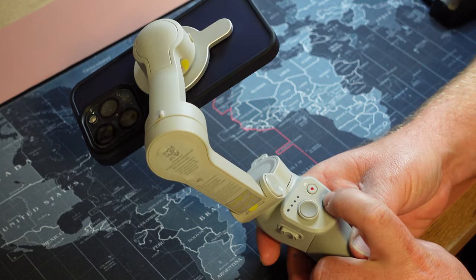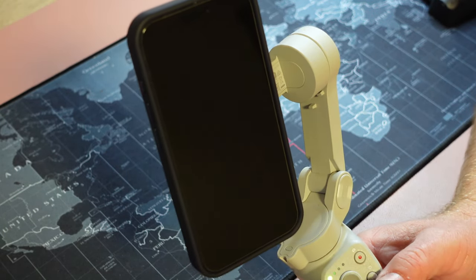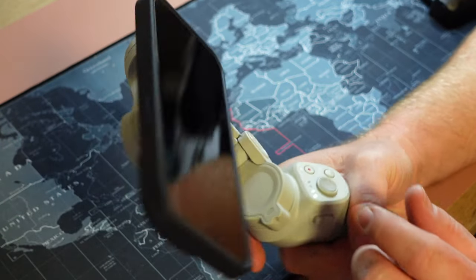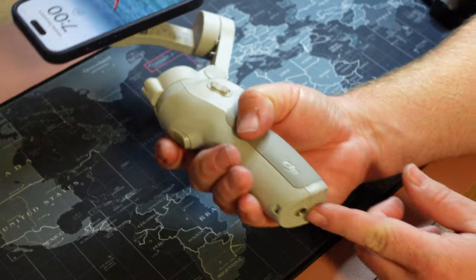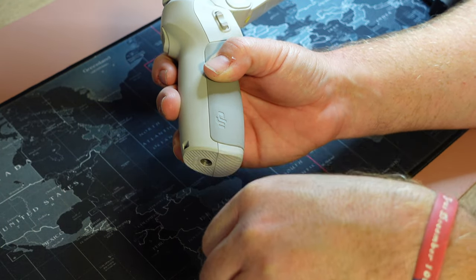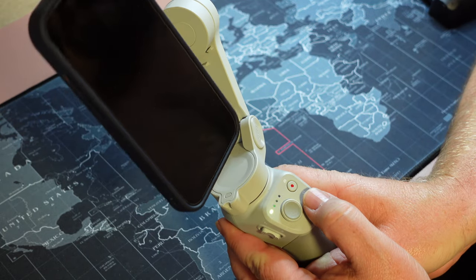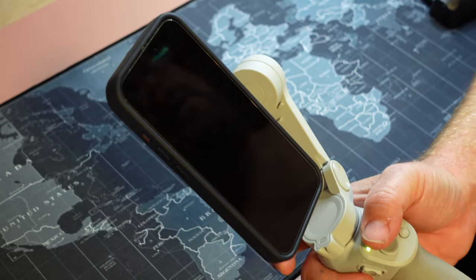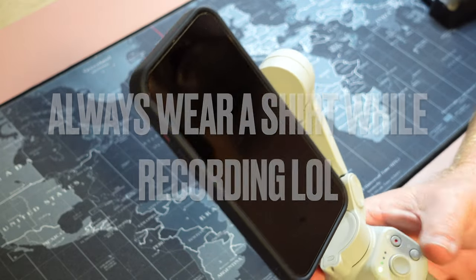When you turn the gimbal on, it automatically rights itself. You can switch between portrait — TikTok mode — and landscape automatically. Walk around and it keeps the shot balanced. There's also an attachment with little tripod legs that extends the grip so it can stand on its own for live streaming on TikTok. I highly recommend the DJI OM3 or OM4 gimbal — it's a stabilizer, and even though smartphones have internal stabilization, it makes things noticeably smoother.